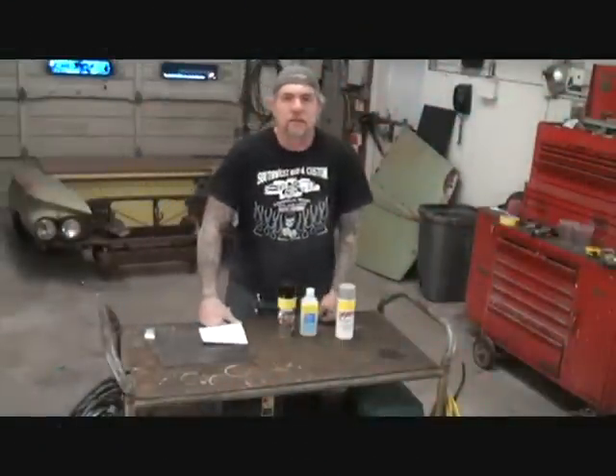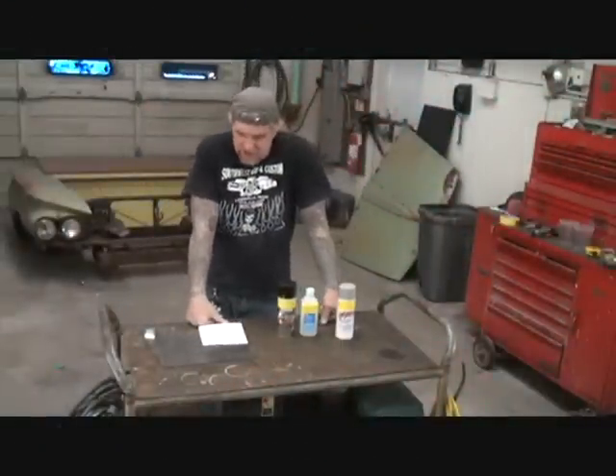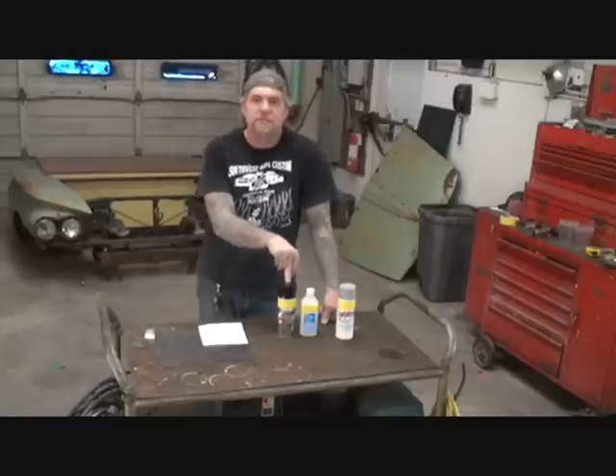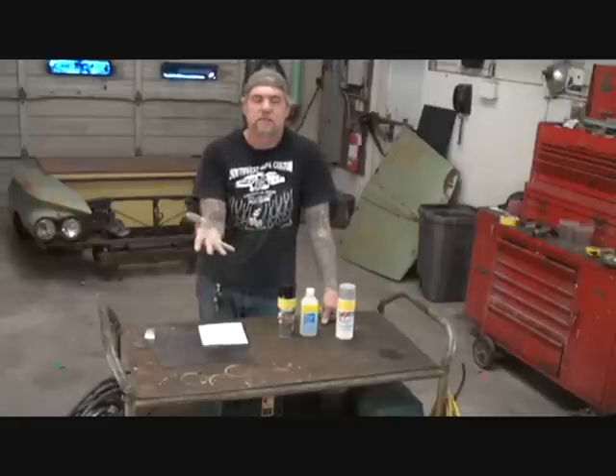All right, how y'all doing out there? This is Pete — my friend Pete, your friend Pete — over here at DIY Auto School, and what we're doing today, we're learning how to use spray can paint. You're asking yourself, what the heck? I know how to spray something with spray can paint. Do you really know how to use the spray can properly?